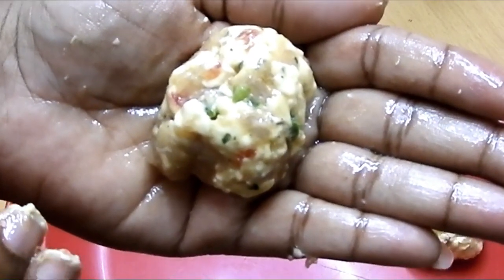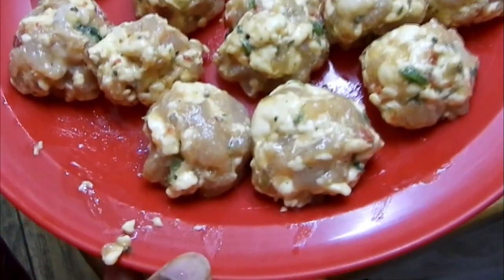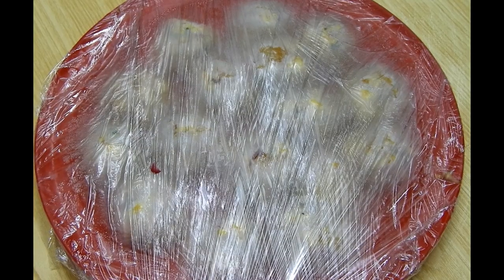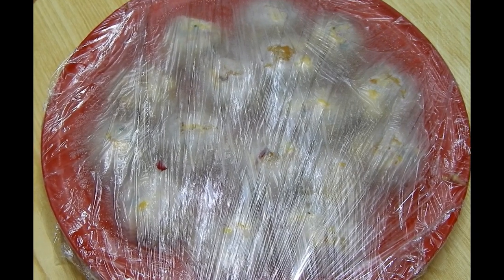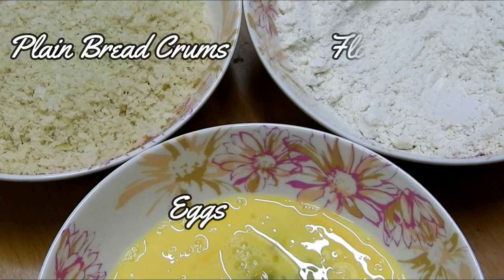These balls can be refrigerated to fry immediately, or they can be frozen and fried over the next five days or up to a week — but not more than that, because we are not using any preservatives.